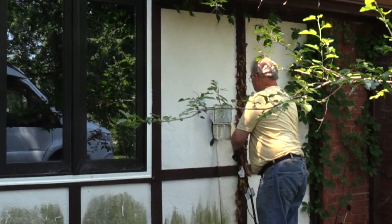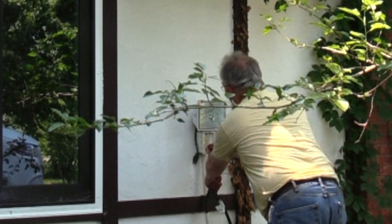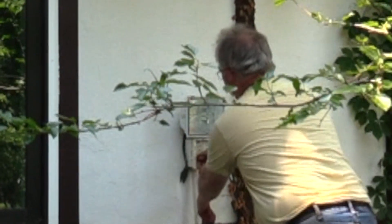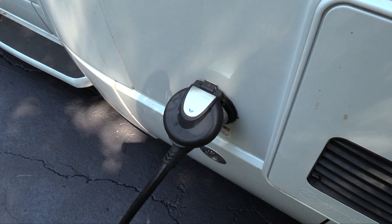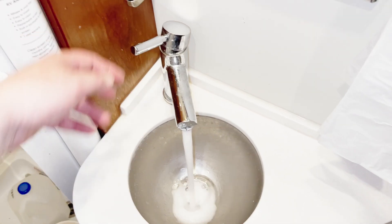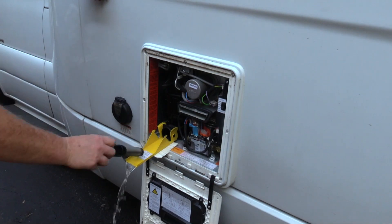A good first step is to apply shore power and cycle the master power switch on. The lights and pumps can be operated on battery power alone, but it's a good habit to support the batteries if AC voltage is available. My goal during the winterization process is to remove as much water as possible as quickly as possible.